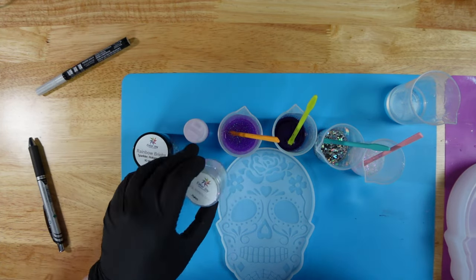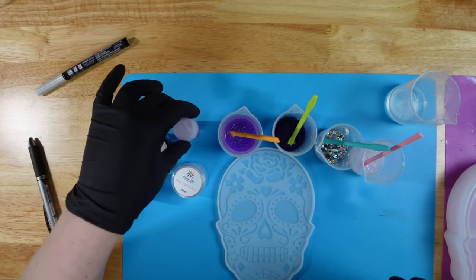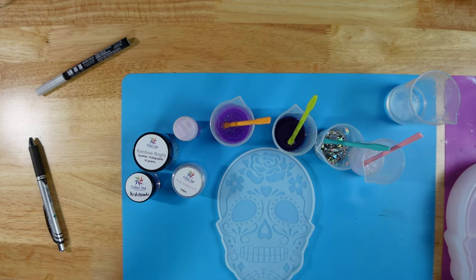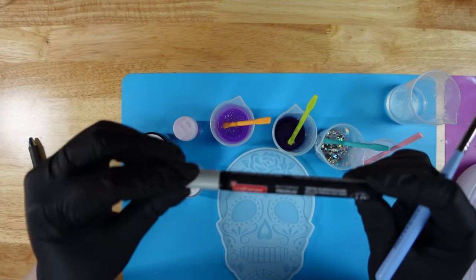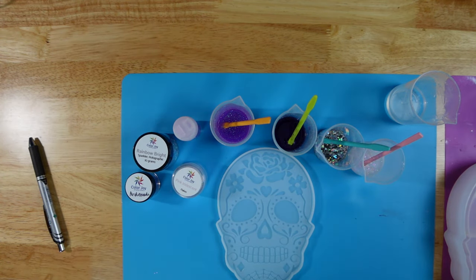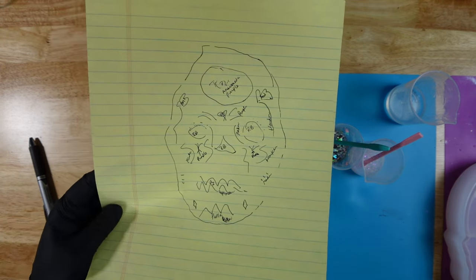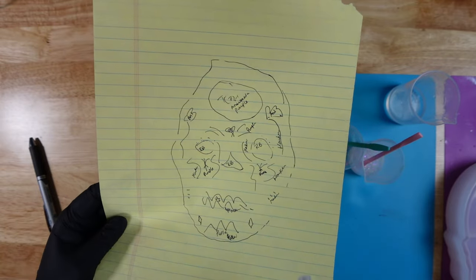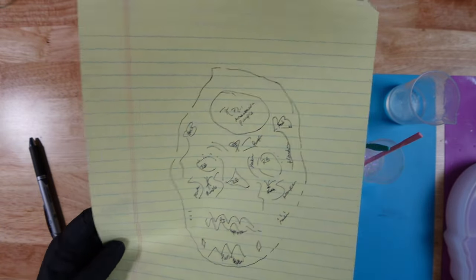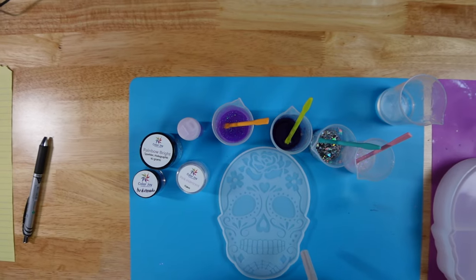We're using pink iridescent and then my own glitter - a different color purple that I added. We are also going to be using a silver paint pen to paint in some of the details. I wanted to show you guys this because I'm not much of a drawer or artist other than resin, so I thought I would show you my layout on where I want the colors to go. It's a beautiful piece of art that I'll be using to map out where I'm putting things.